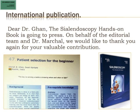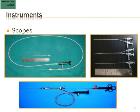Let us look at the instruments. There are 2 types of scopes. The first is called a modular scope — it is actually a fiber optic scope. The terminal 16 centimeters are steel encased, so it is a semi-rigid kind of scope, but it still contains fibers and no rod lens. It comes with different sheets: a diagnostic sheet and two therapeutic sheets, which also have an instrument channel.